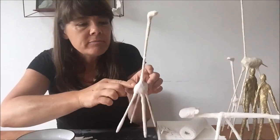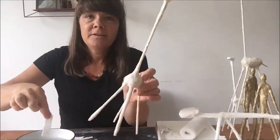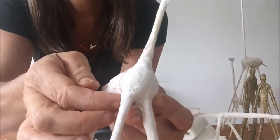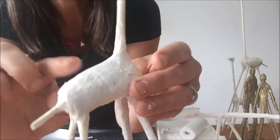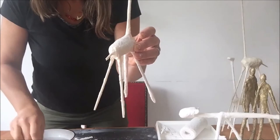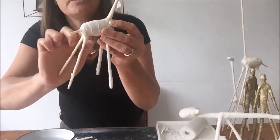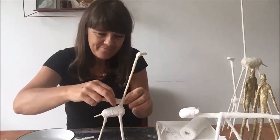I've started covering the giraffe. If you saw the last workshop, the Modrock is cut down into strips, dipped into the water like that, and you just let it sit along the form. Very carefully rub it with your finger until all the little holes disappear — that means you've activated the plaster and it will dry hard. For the next piece of Modrock, you'll place it on overlapping the last piece, so you build it up in layers and you'll start to have a really strong shape. I'm going to just continue covering the giraffe.